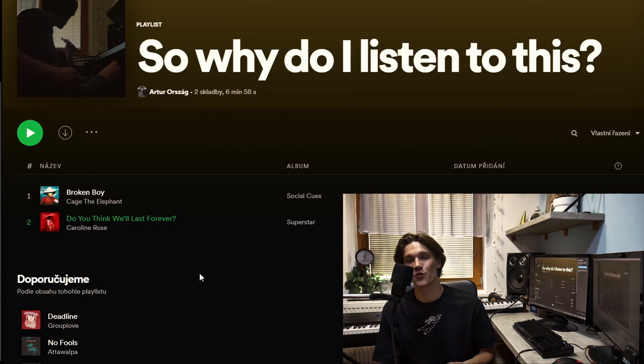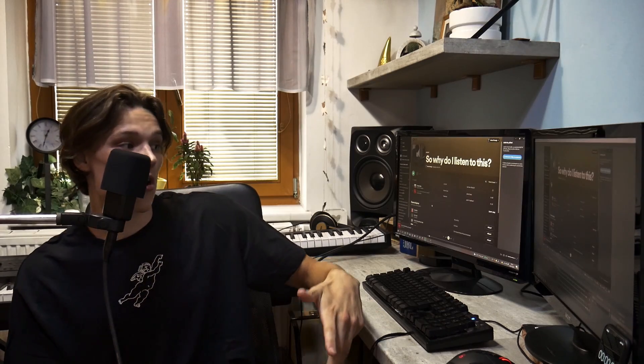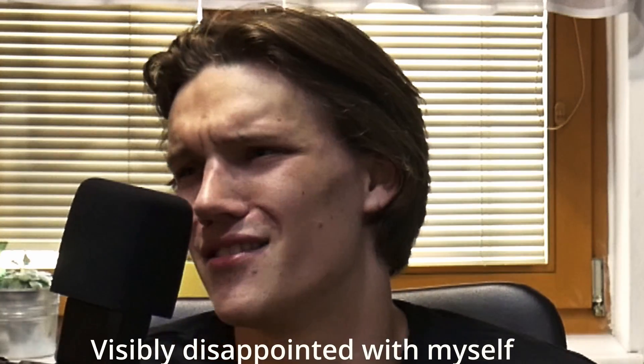I've made a playlist for the music we're going to review, so if you weren't sure where to find it, the link will be in the description. Without further ado, let's move to the second song we are reviewing. That song is called 'Do You Think We'll Last Forever?' and it's by Caroline Rose. I heard this song once only and I haven't listened to it since.